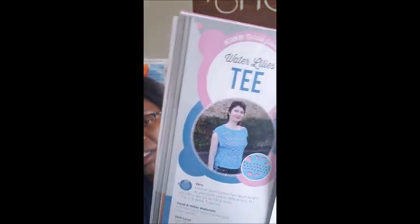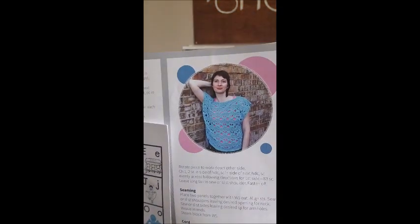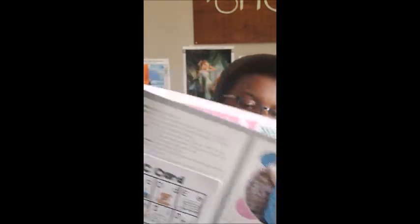Water Lilies — this one's from Natalia Johnson, sorry if I butchered your name. Just know you're an awesome designer. And it is pretty! I just saw that she's from the Ukraine at the bottom — there are little notes down here that tell you a little bit about each designer.